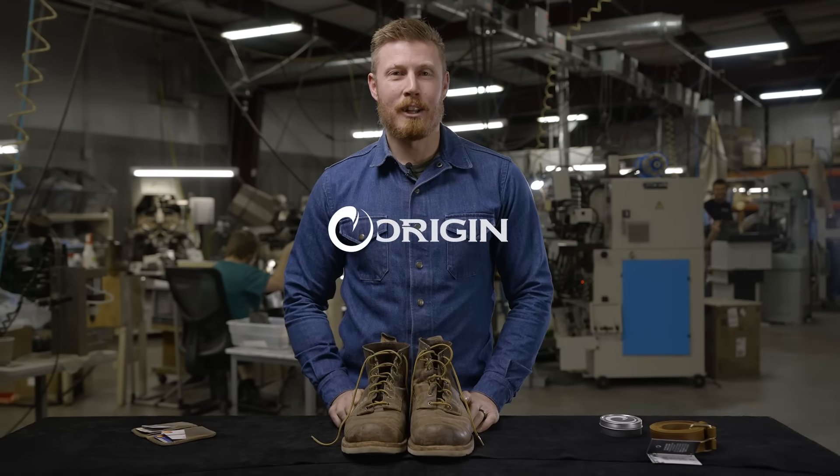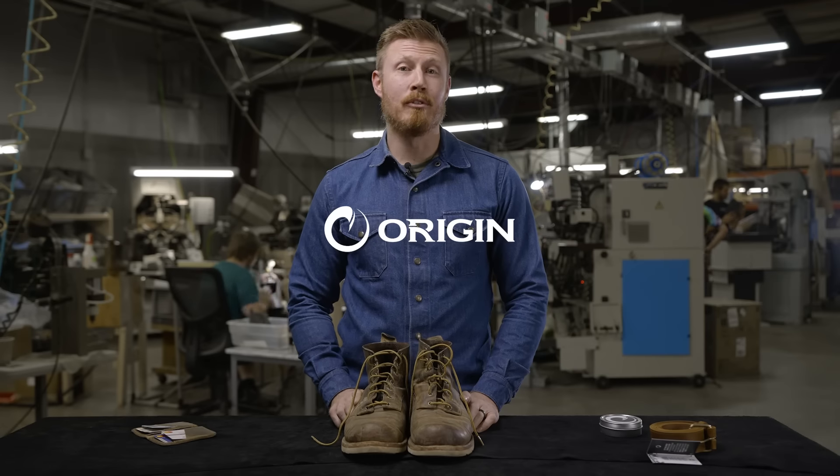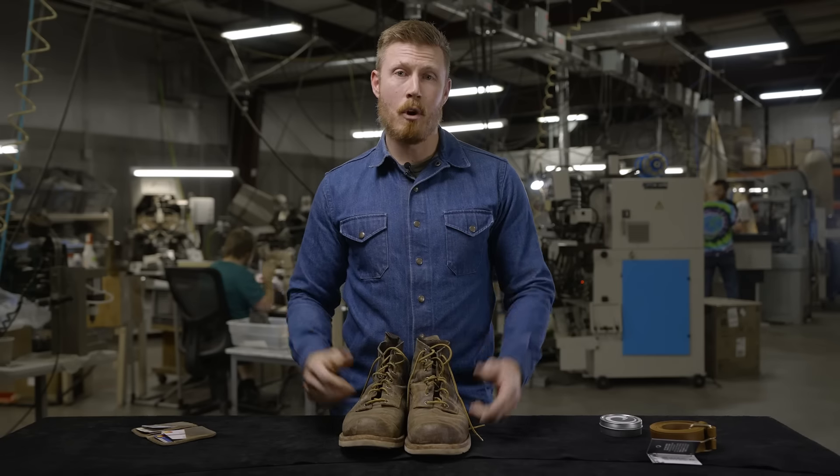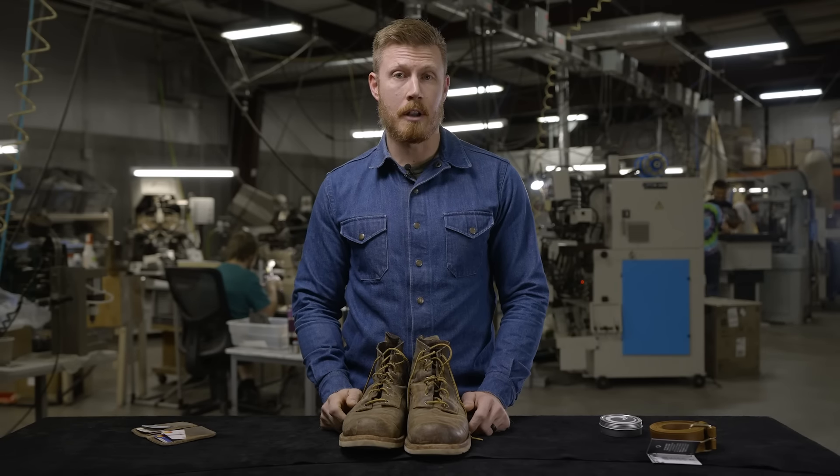Hey, I'm Austin Stubbs. I'm a product developer here at Origin. We're actually at the Boot Factory here in Farmington, Maine, where our handmade American work boots are getting cranked out right behind us. But wanted to take a moment today to talk a little bit about leather care.